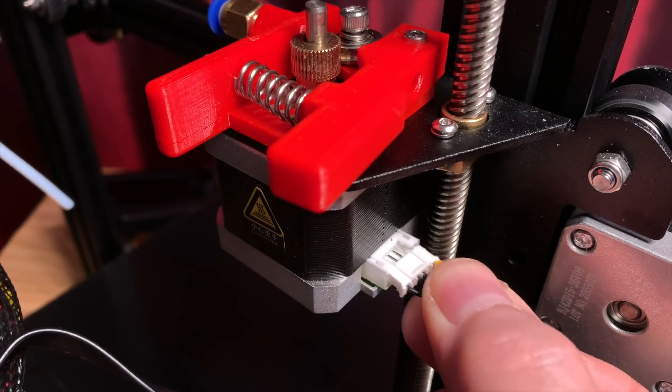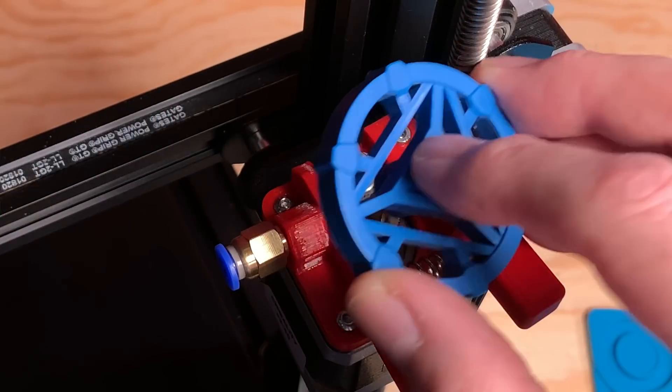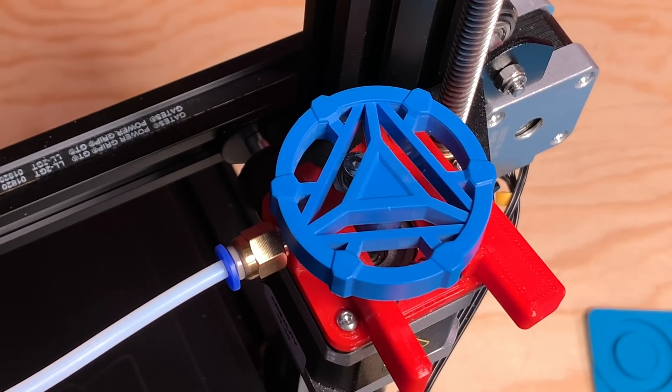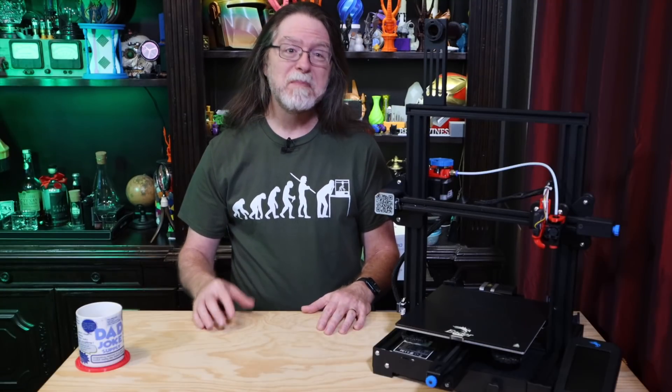We're almost done! Plug in the extruder stepper motor's cable. If you removed an extruder knob at the beginning, put it back on the motor now. The last thing to do is connect the Bowden tube back into the coupler on the extruder body and put the collet clip back on if you removed one at the beginning. Congratulations! Your printer has made a spare part for itself, and you've got it installed. Since these are cheap to print — you can make two sets for about a dollar — you might want to print another one to have handy, just in case.